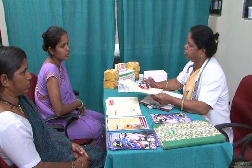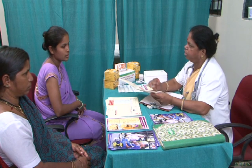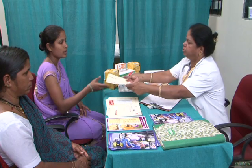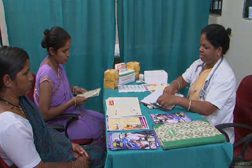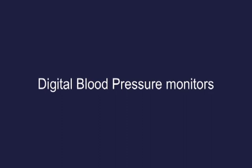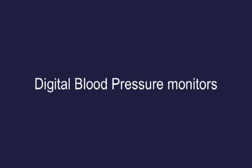Deflate and remove the cuff. Close the mercury knob. Record the reading on the MCP card and inform the findings to the woman. Also tell her that on her next visit, she should not forget to bring this card along.